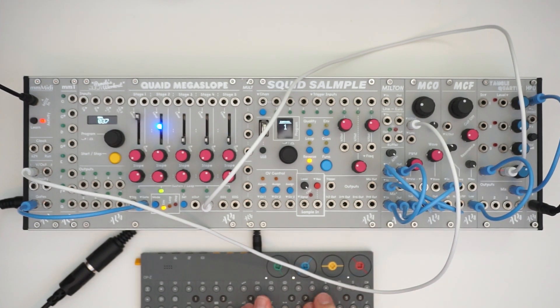So yeah, now we've got a patch going. I think I may just play a sequence on here and let's just mess around.